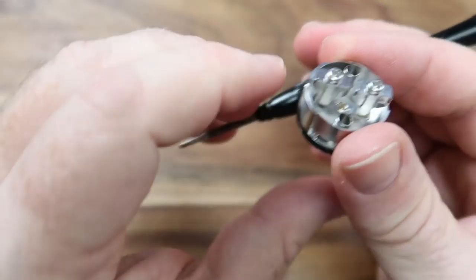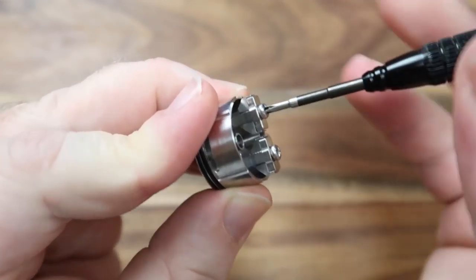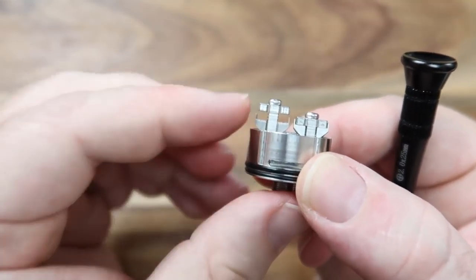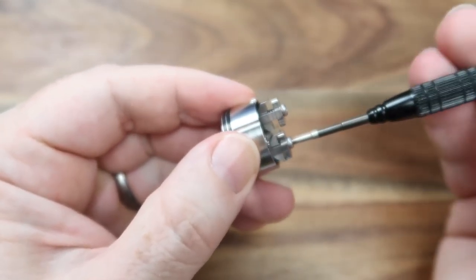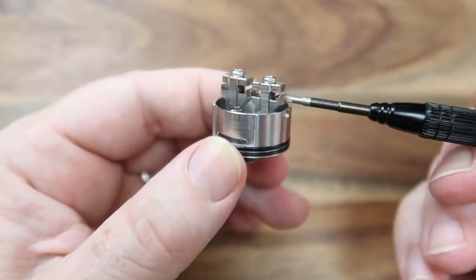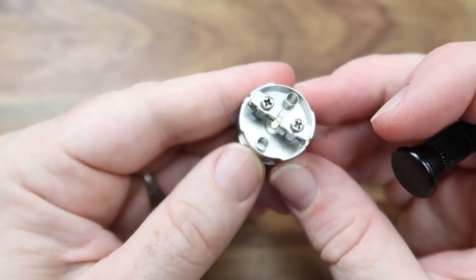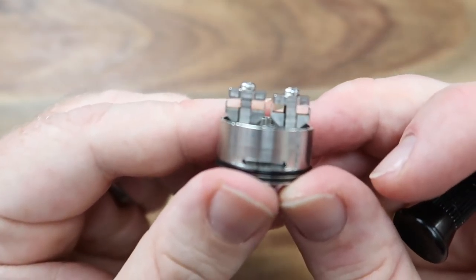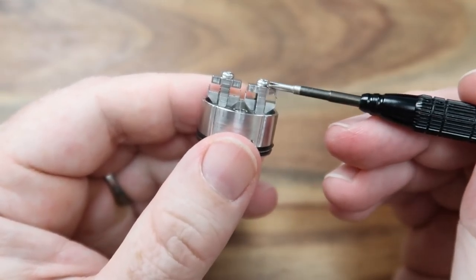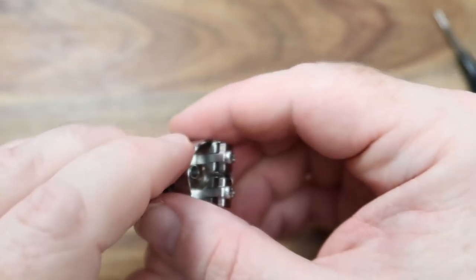The party piece for this — very much like the Pharaoh — is the sprung posts, which makes me a very happy boy. I didn't get the Pharaoh but I knew that was going to be a good idea, and it makes building life so much easier. You've also got these little bookend pieces at the end of each post so the block can't spin around, which is a really clever idea. I'm not a fan of clamps generally — they're a pain to build on — but this does make it much, much easier.